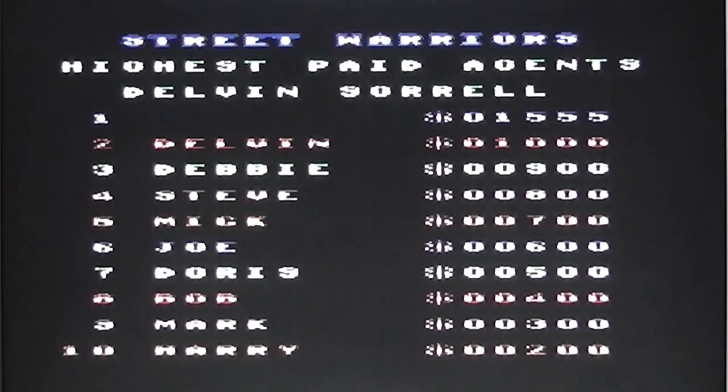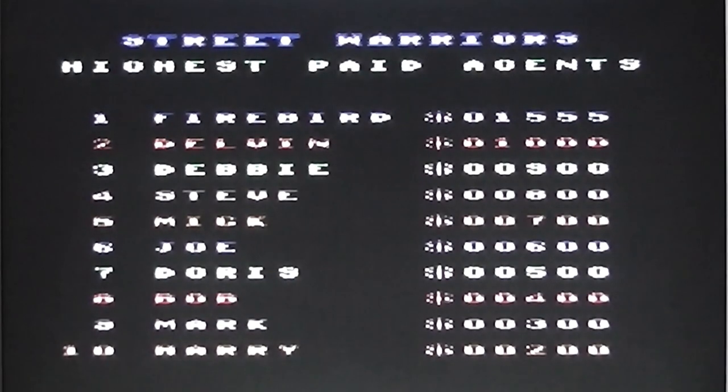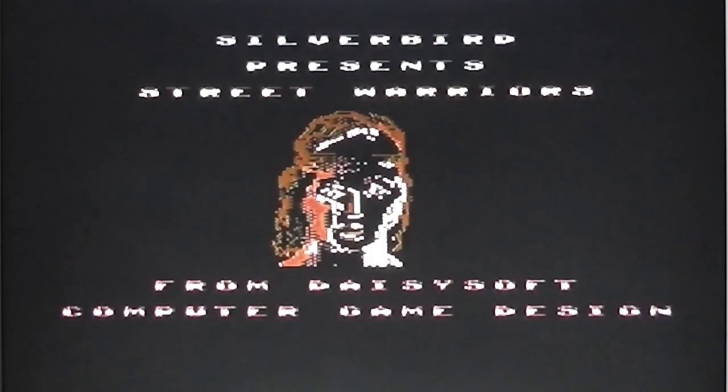I've got the top score. If you don't enter any letters, it actually spells out Firebird - so Firebird's got the top score. I'm not going to play it again. I have got to the third level previously and it's more of the same - it's just a slightly different background with exactly the same enemies again, so nothing really exciting to talk about there either.